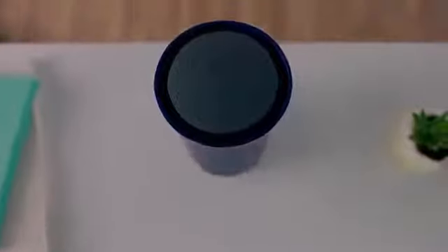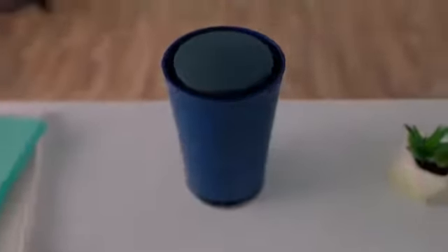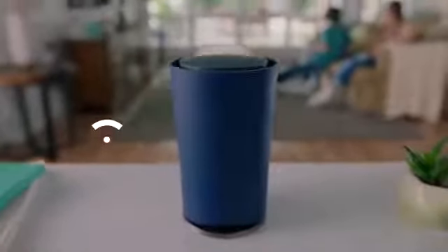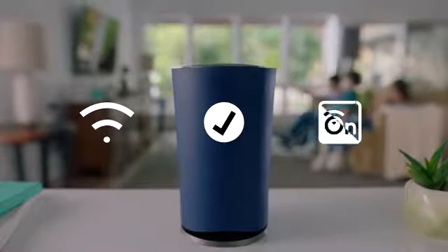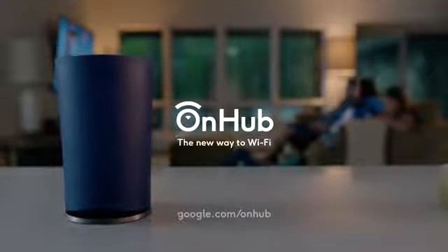Meet OnHub — a different kind of router that makes it simple to get better Wi-Fi. OnHub starts fast and stays fast, constantly improves on its own, and it communicates with an app, not blinking lights. OnHub, the new way to Wi-Fi.